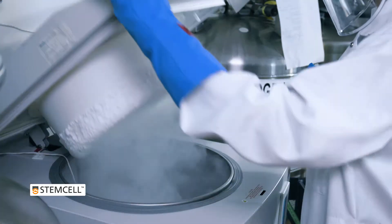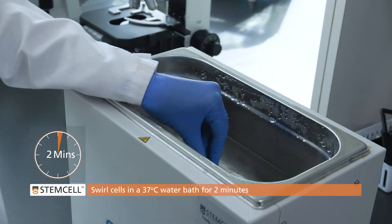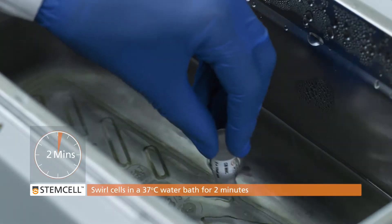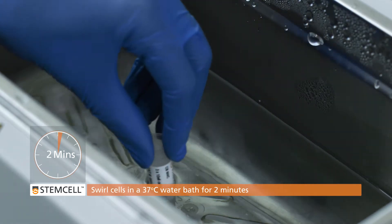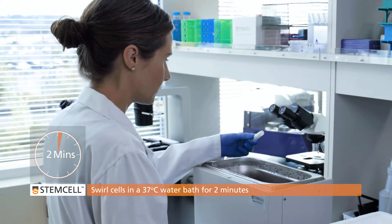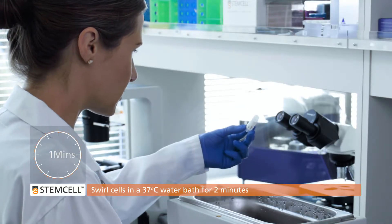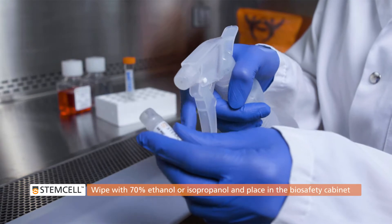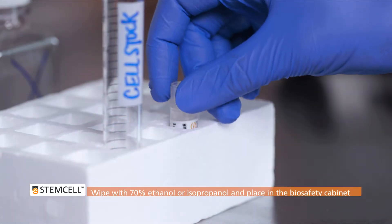Aim to complete the entire CFU procedure within 1 hour. Remove the vial of cells from liquid nitrogen and thaw quickly in a 37 degrees Celsius water bath. Holding onto the vial, draw a figure 8 in the water. Do not leave cells unsupervised and take care not to submerge the vial cap. The cells are ready when there is only a small piece of ice left in the vial; this should take approximately 2 minutes. Wipe the outside of the vial with 70% ethanol or 70% isopropanol and place it in the biosafety cabinet.